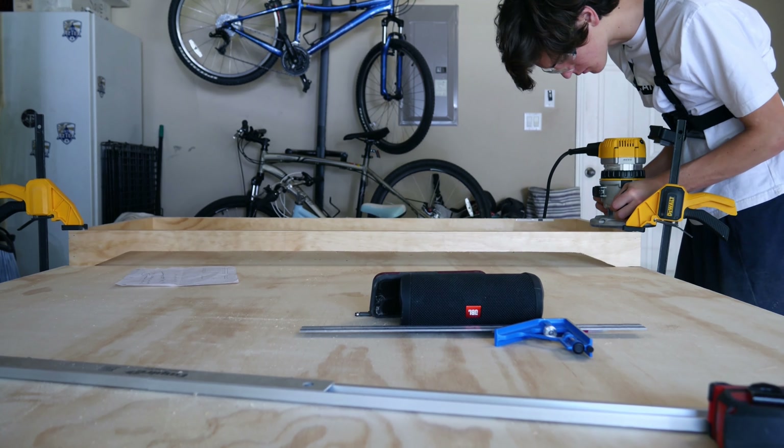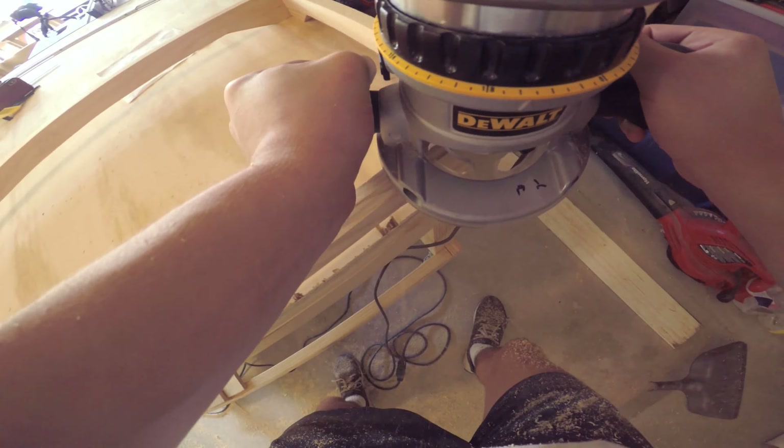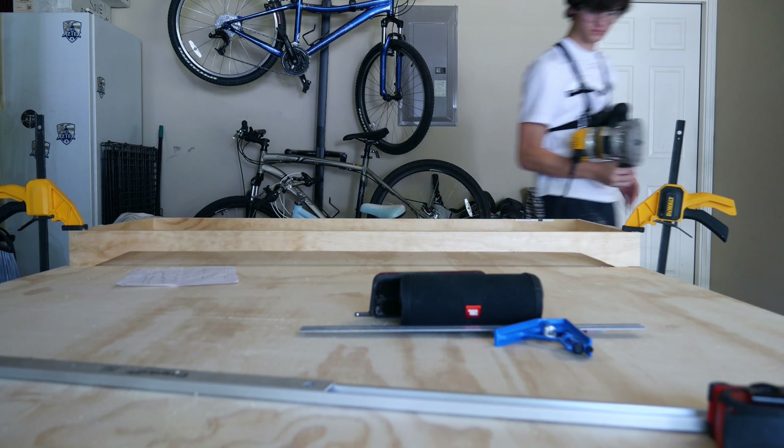Now that I have all four pieces attached for the base, I'm just going to go over them with a router on the edge and give them a nice little trim. I thought it would be better to attach them all together before I did the routing, because I thought it would end up being more flush in the end.